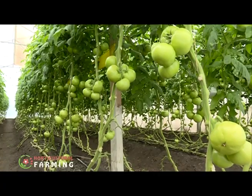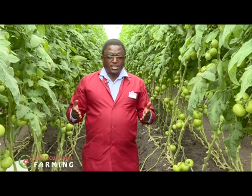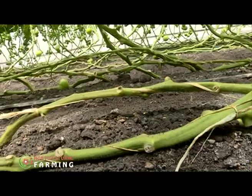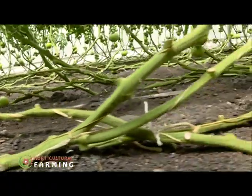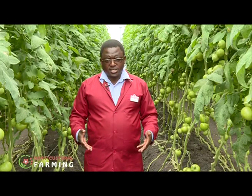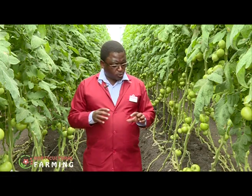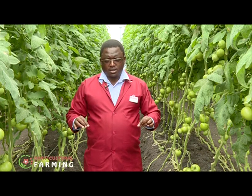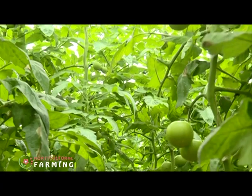Avoid over-irrigating so as to allow the roots to grow deep in search of water. Most farmers irrigate only in the morning and in the evenings — one hour in the morning and one hour in the evening. In the course of the day the crop suffers because of the high temperatures, and the crop really needs to feed at that time. That's why it's good to spread your irrigation program throughout the day.